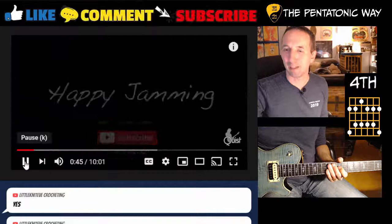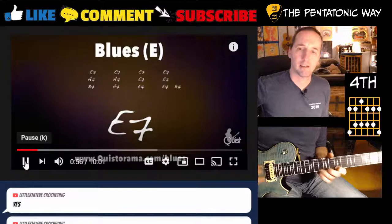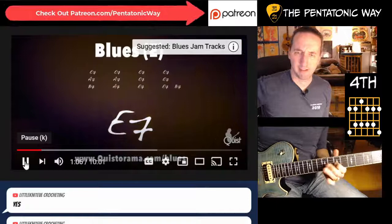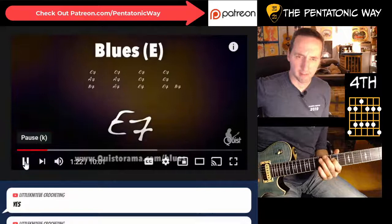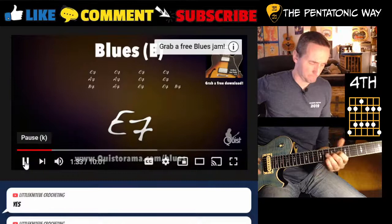Let me jam on this real quick and see if I can make that second shape of the dominant pentatonic work for me.